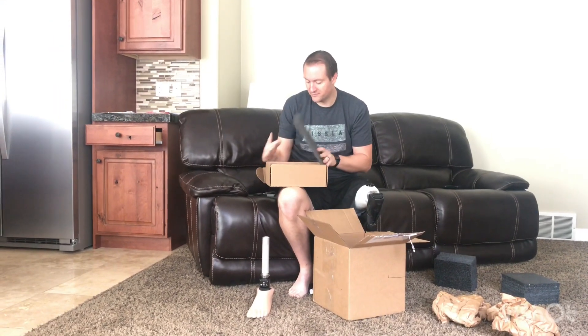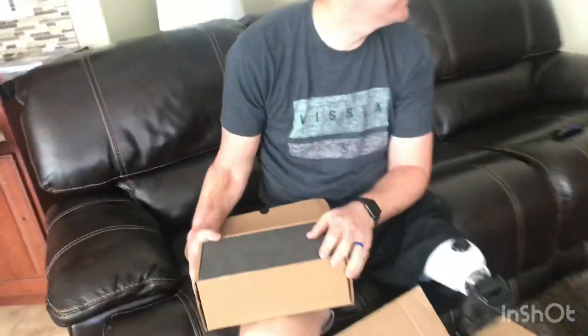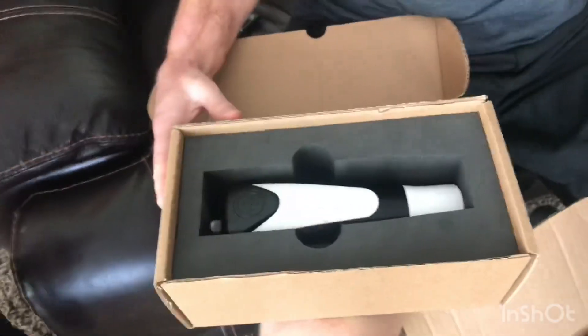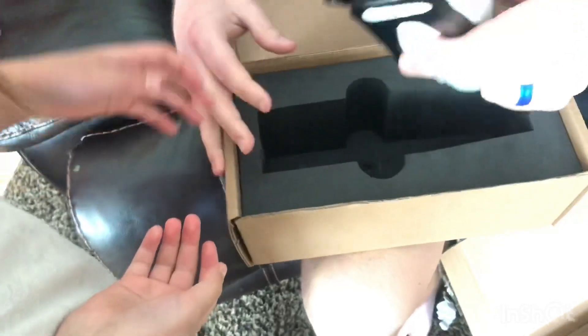All right, Bea, come here. Oh! Oh, man. Okay, you ready? What is that? Look at that thing. What is that? What do you think it is? A leg. It's a leg.